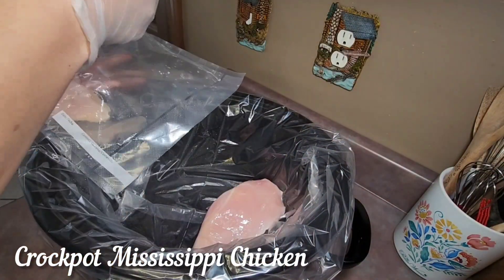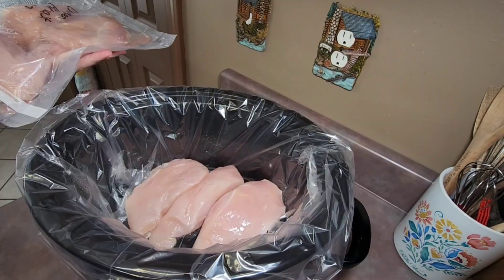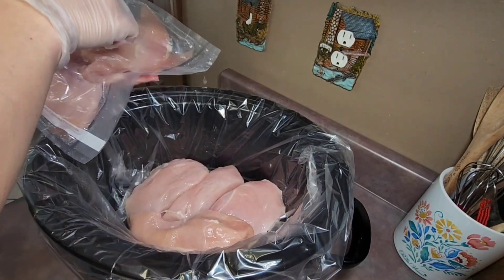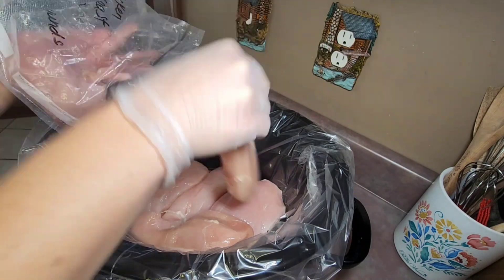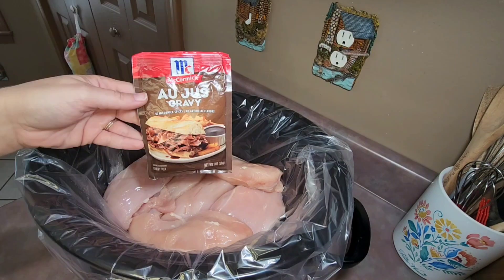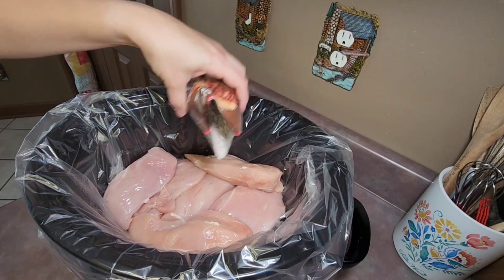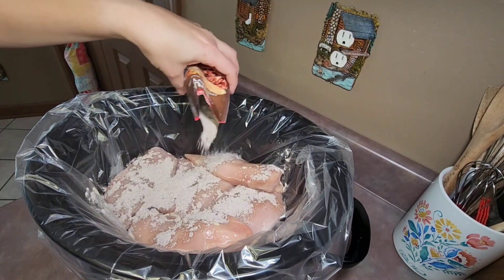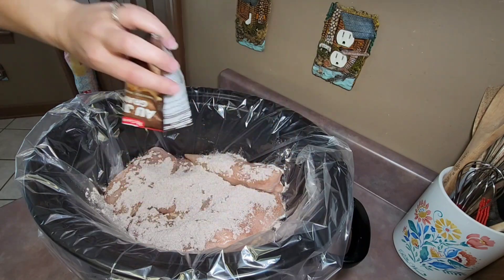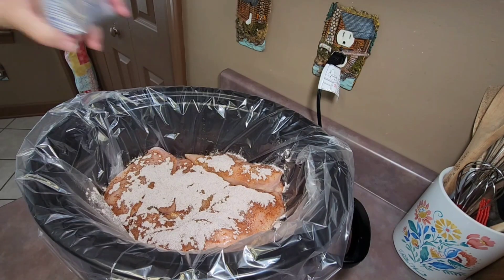Tonight for dinner I fixed Mississippi chicken in the crockpot. The first thing I did was add three pounds of chicken breast to my crockpot. This recipe is very similar to the Mississippi pot roast — it uses all the same ingredients except you're using chicken instead of a chuck roast. After I get all my chicken added, I add a pack of au jus gravy and just sprinkle that on top, then sprinkle a pack of ranch salad dressing and recipe mix on top of that.